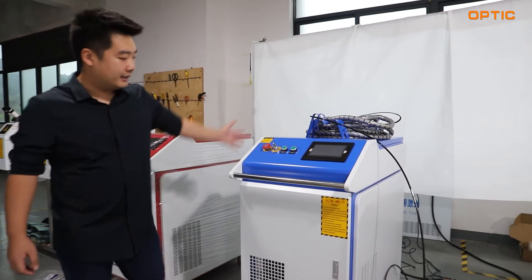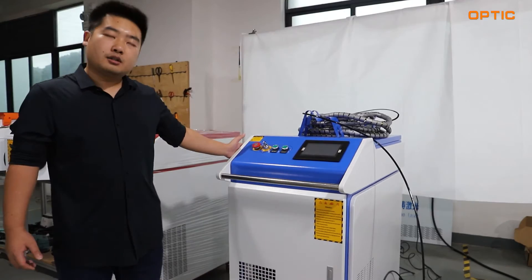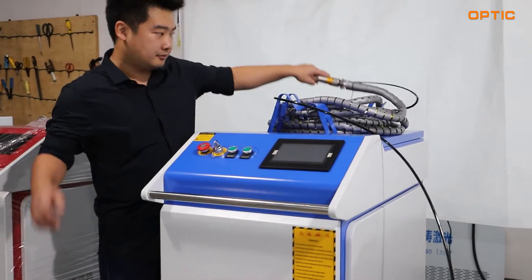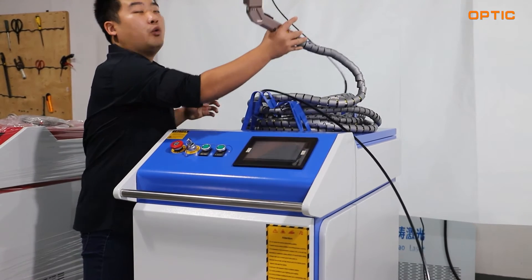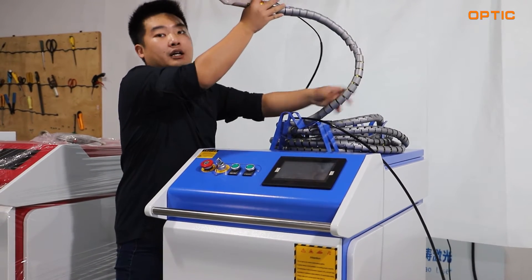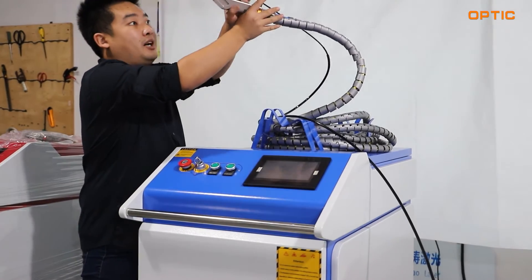As you can see right here, we call this the Y machine — it's our hand-held welding machine. On the top of this machine, you can see right here, it's a global welding hat. It's a 10 to 15 fiber meter wire.